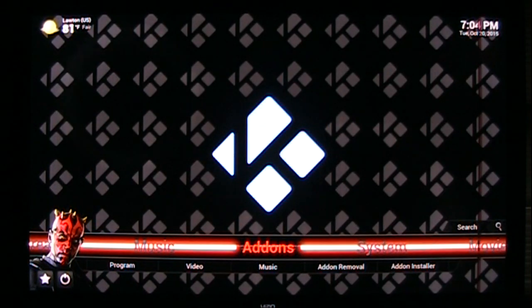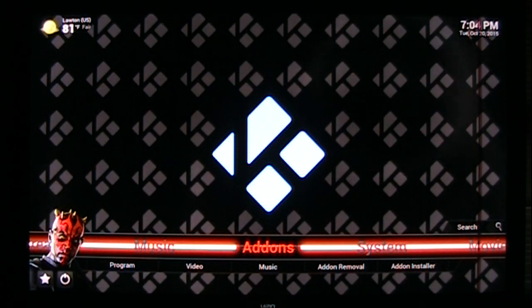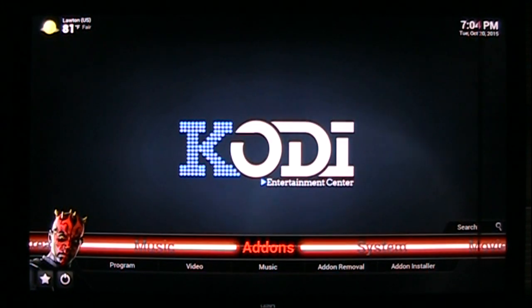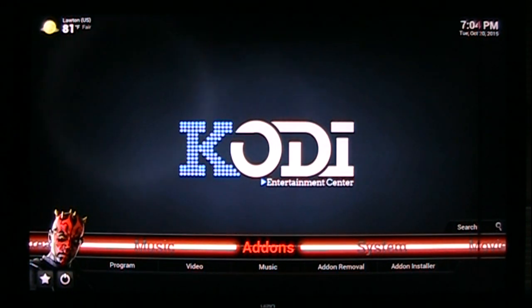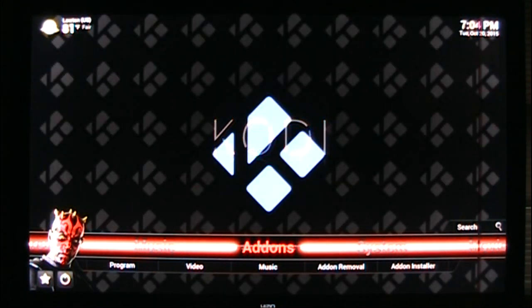Hey YouTubers, this is Lats. I've had some problems trying to get my 3D videos to display right on my Vizio TV. It's got a passive 3D, which is the glasses like those in movie theaters that don't have batteries. I've been having trouble trying to get 3D movies to work, and I finally figured it out. I'm going to show you what I did, hopefully this helps anybody that's having trouble.